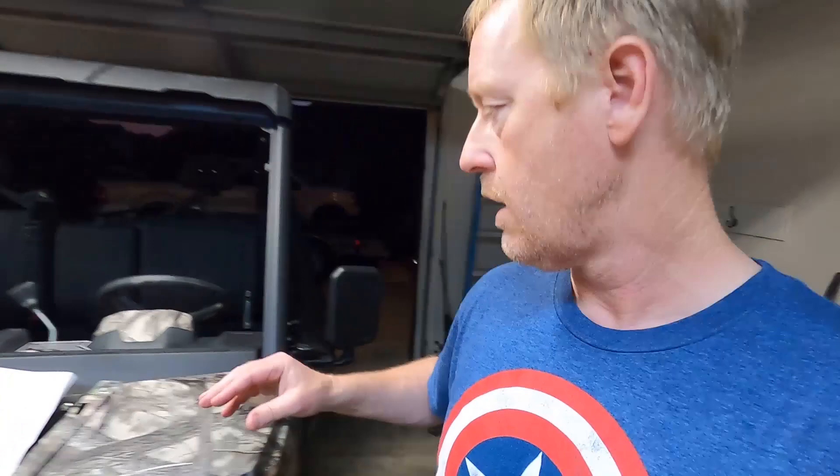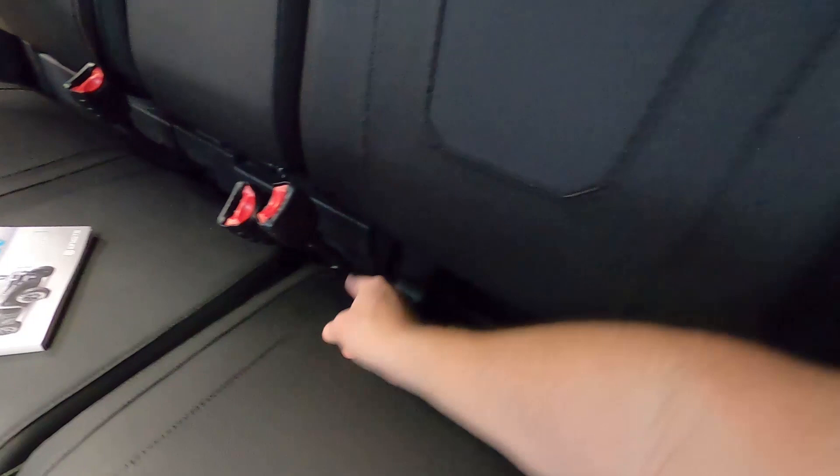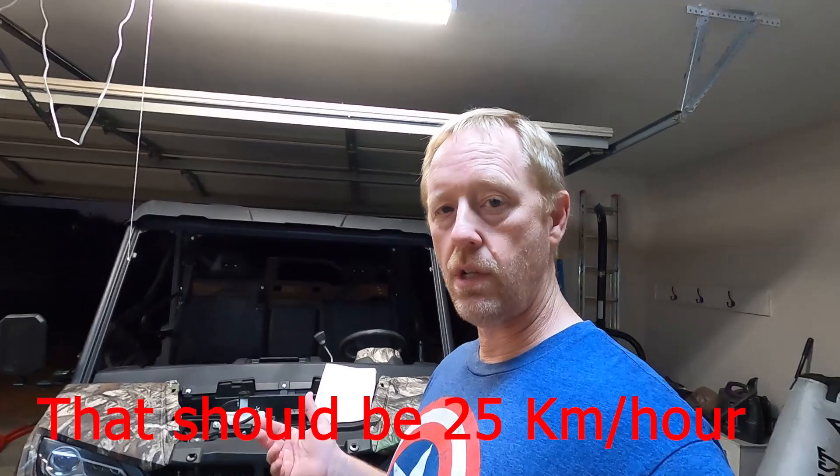A couple of people replied in the comments on my last video asking whether this thing has a speed limiter. If your seat belt is not plugged into the buckle on the driver's side, you're limited to 25 miles per hour. That's a safety feature — the Honda Pioneer, the Polaris, I think all of them do that.